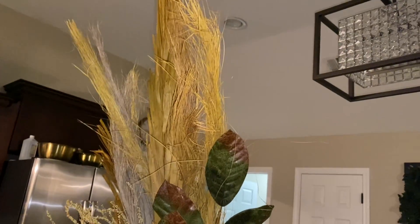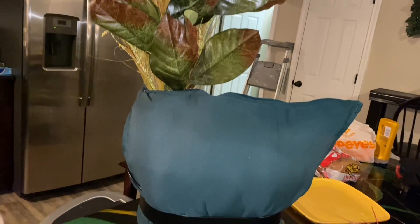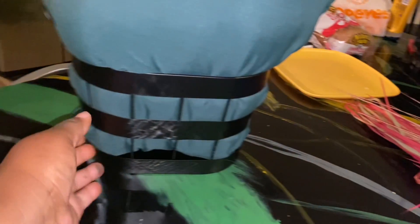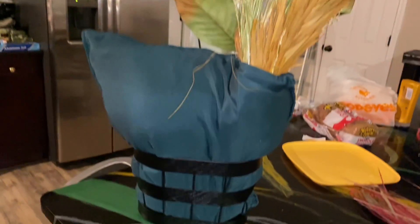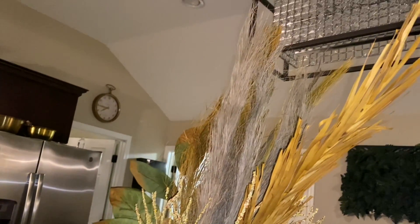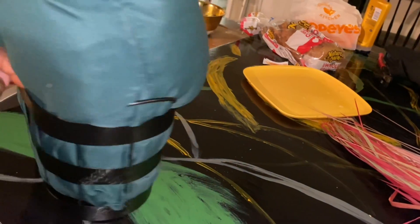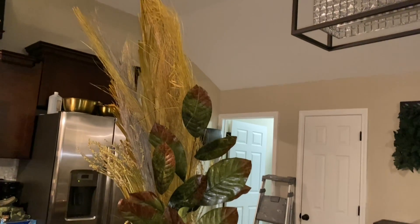It might not be cute to y'all, but I didn't want to buy anything — I wasn't feeling like buying something just to put these flowers in. This is just an idea: put flowers in an outdoor pillow, stick it on the side, put it in a little basket. You might have a better idea, but yeah, that's the back view. My daughter just laughed at me, but let me tell you something — being creative, that's what it is. Being creative.